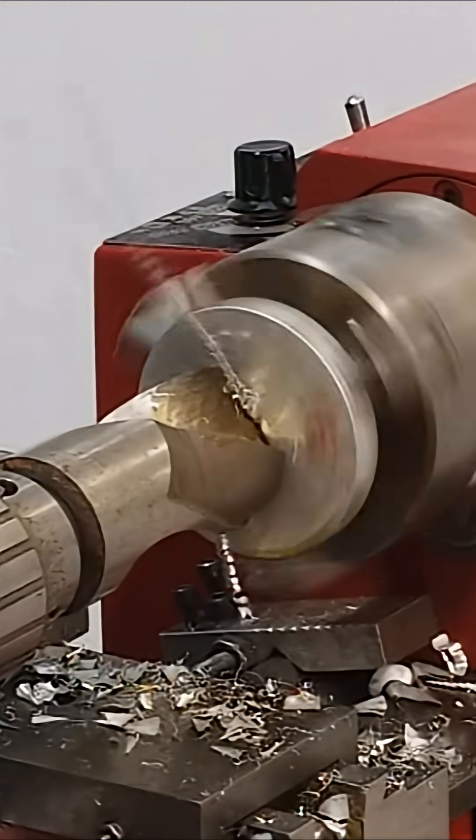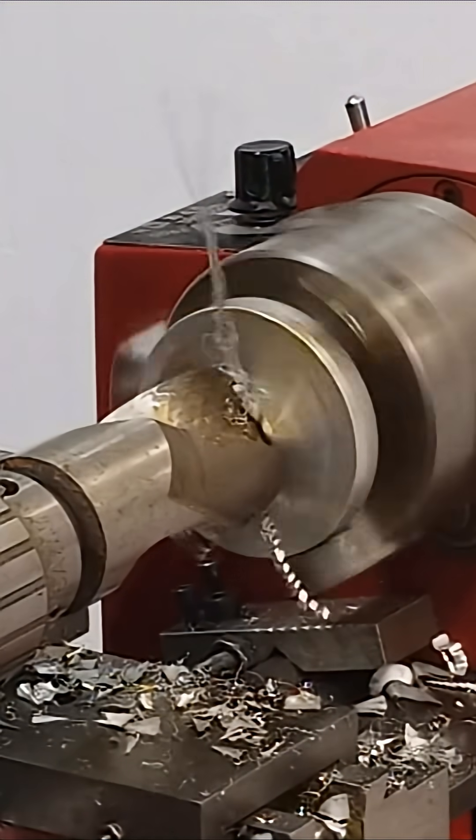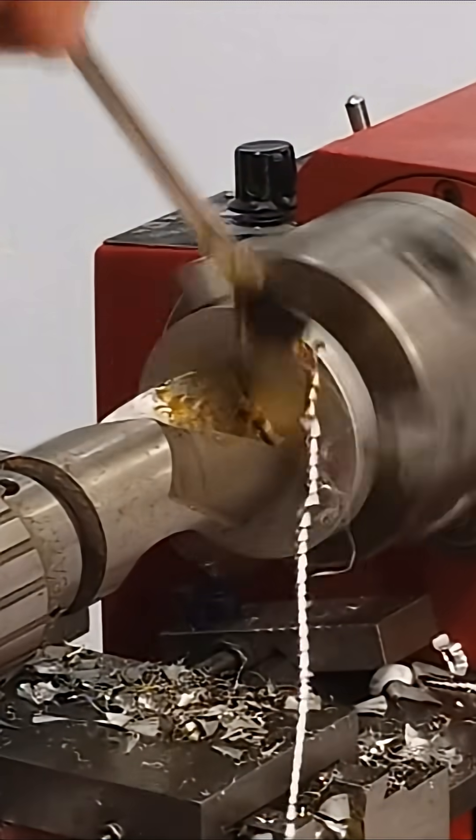I've never drilled a hole bigger than a half inch in here.